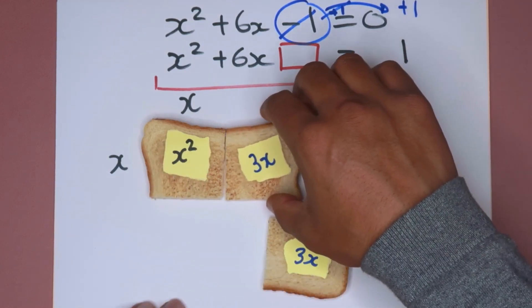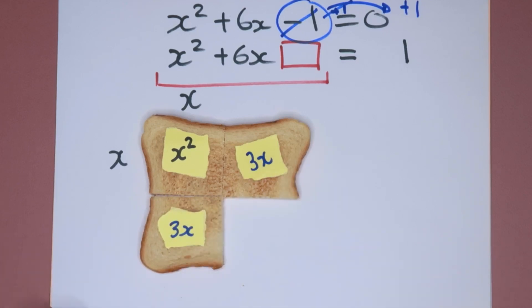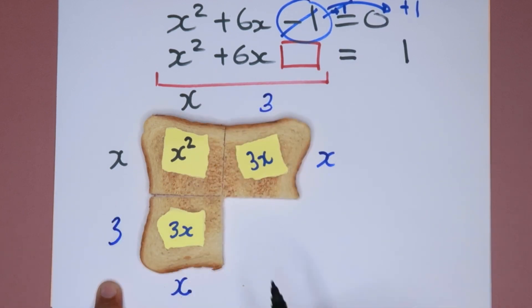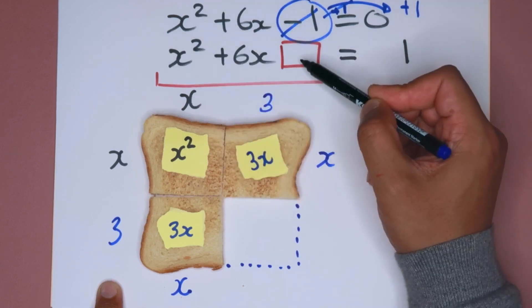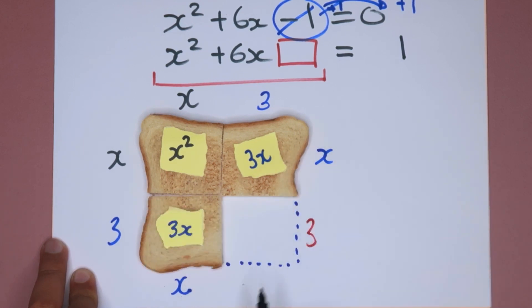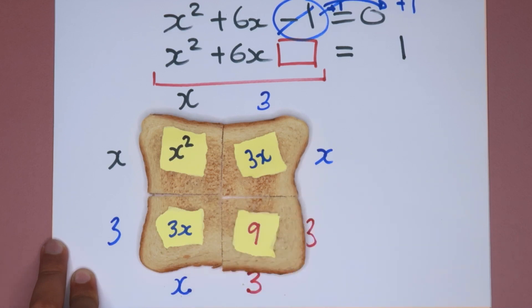I can take this piece of toast and join it here, and take this piece and join it here. So I have x which follows through to this side, meaning this must be 3, and x follows through down to this side, meaning this must also be 3. There's a piece left over to complete my square. This represents the part I need to make this a perfect square. Pause the video and comment below if you know what this term is. This length here is 3 and this length at the bottom is also 3, so 3 times 3 makes 9. That's the missing piece of toast to complete the square — an area of 9, which is 3 by 3.